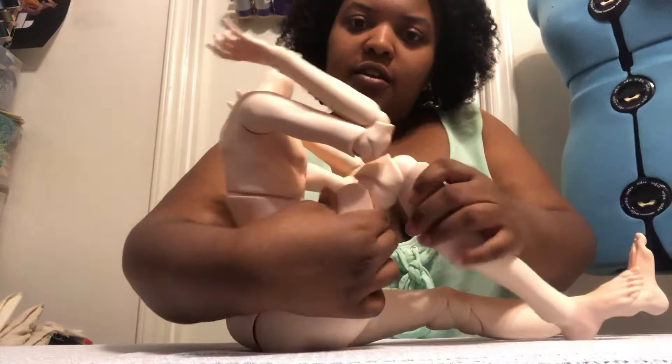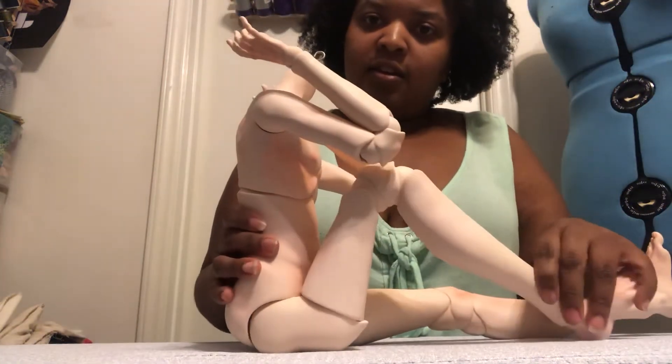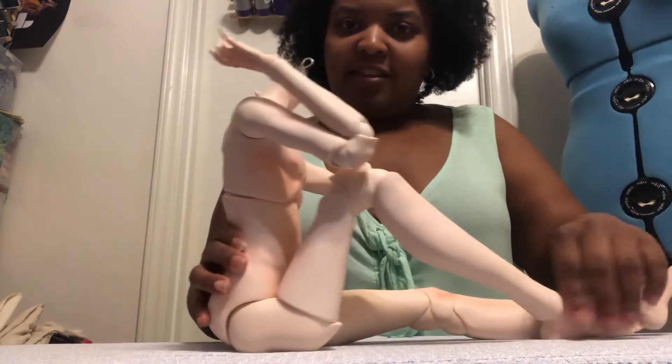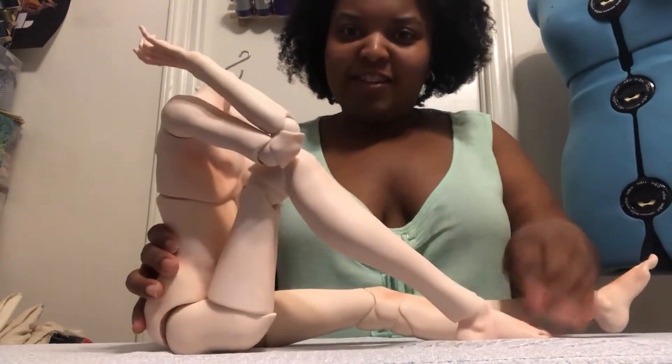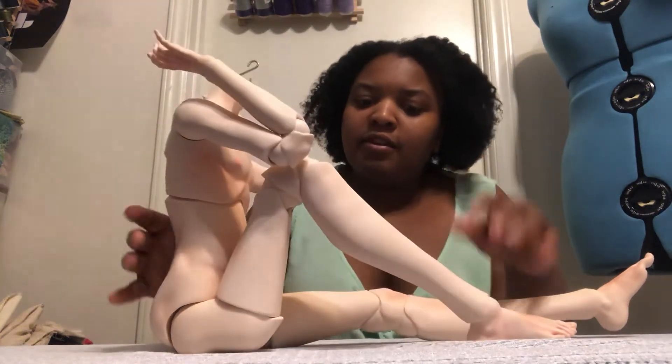There are the double jointed knees. And his feet — you can actually put them flat, which is really good for poses like this position.